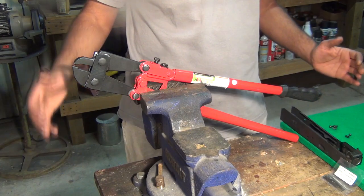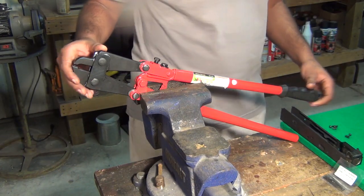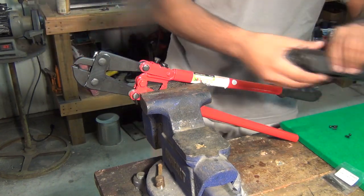Hey guys, what's up, V8Merc here. Today we're going to be looking at the third installment of our AK build series, and we're going to be installing the front trunnion to our receiver.